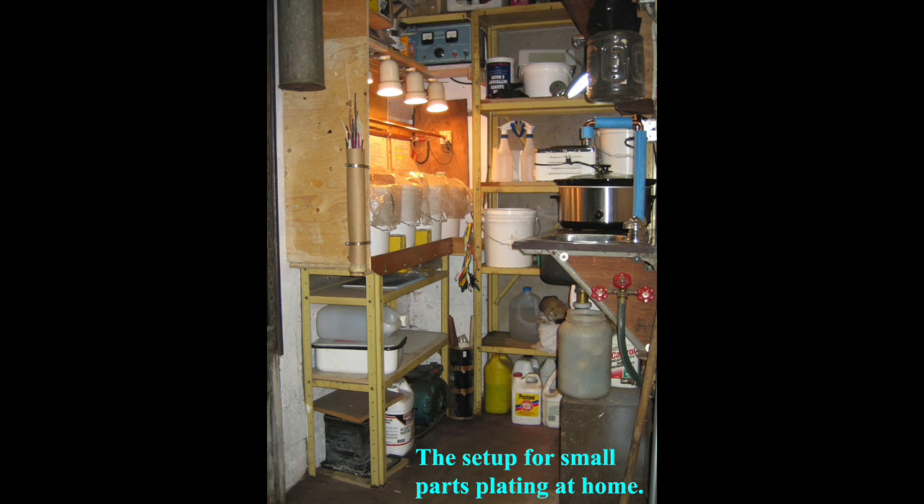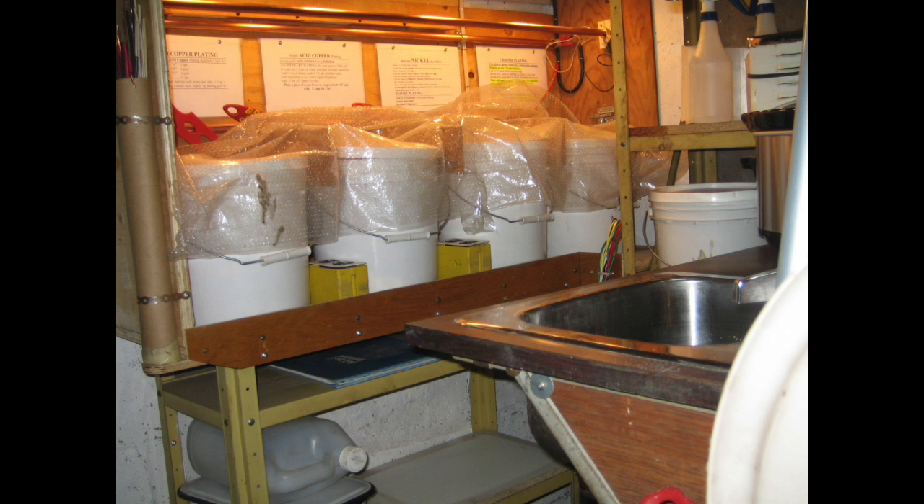So I decided to do this at home and make the setup for myself. I bought all the stuff, found a used power supply for 25 amps, and learned to nickel and chrome plate by myself. The first bucket is flash copper, the second is acid copper, the third is nickel, and the fourth is chrome. To remind myself what to do, I posted the procedure over each bucket.